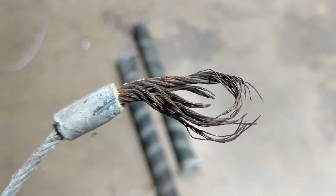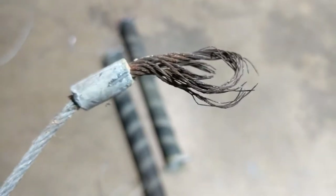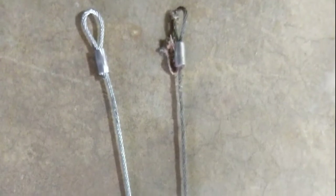Some cables will simply snap off from the bottom door bracket. This can happen due to corrosion or certain wear and tear to the actual cable, as you see here in this portion of the video. A worn garage door cable will also show specific signs of fraying, and that is a good indication that you need to replace it before it's too late.